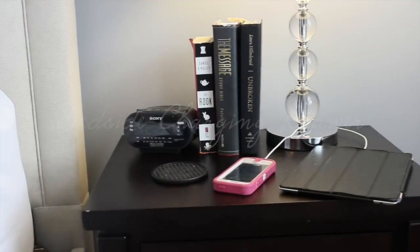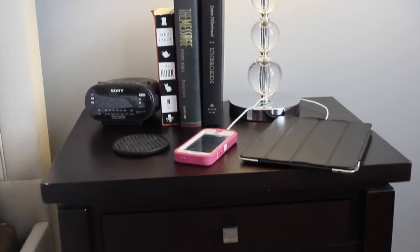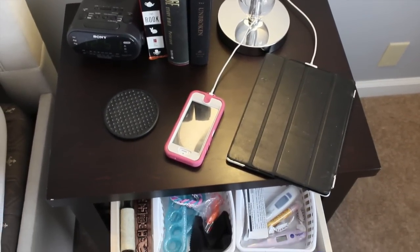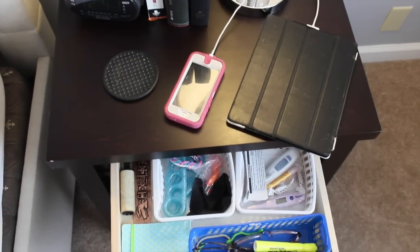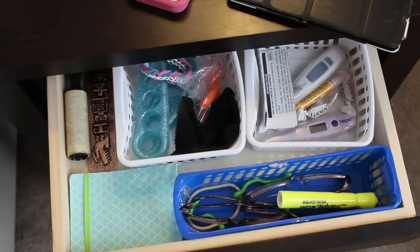I've really been disliking all of the technology clutter that is on my bedside table. It takes up so much room, and my bedside table really turned into a mini junk drawer. How many of the things that you store in your bedside table do you actually use on a nightly basis? Most of them you probably don't.